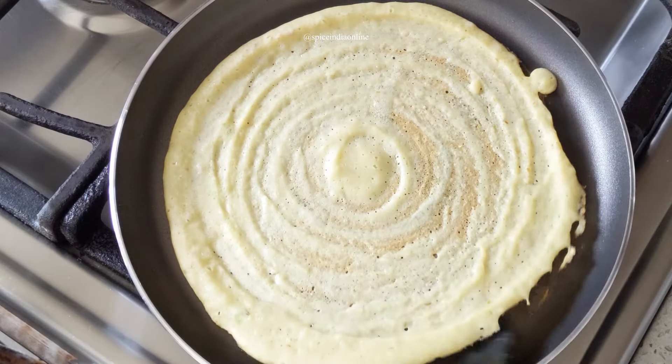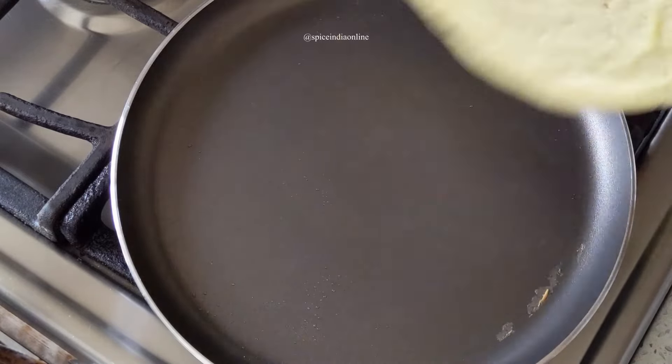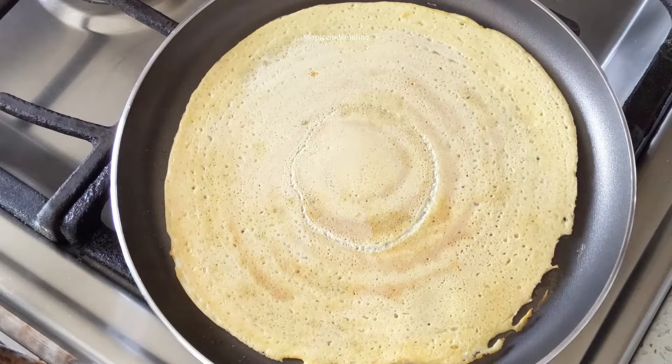Once the dosa turns slightly golden on the base, gently flip it to the other side. Let this side also cook for a minute.